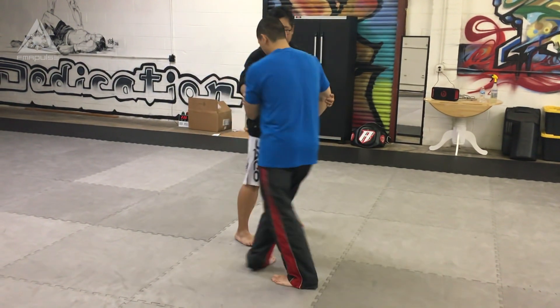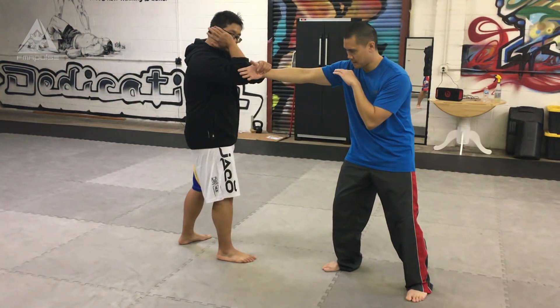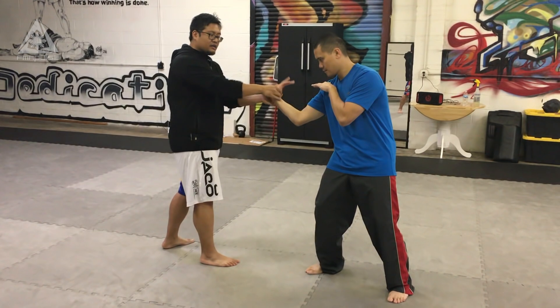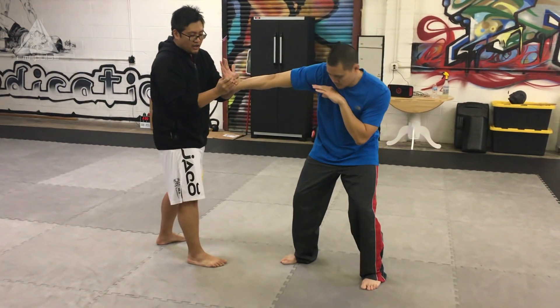So from this angle: he punches, gunting, elbow smash, open of the head, counterclockwise — wrist, wrist lock, swim over, clockwise wrist lock.